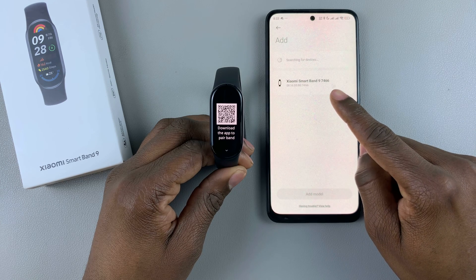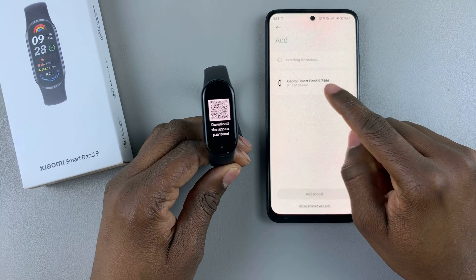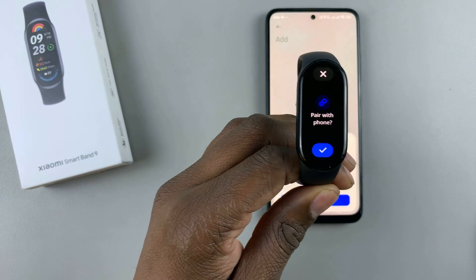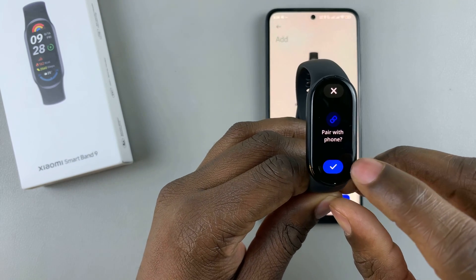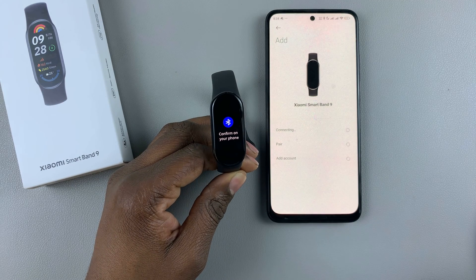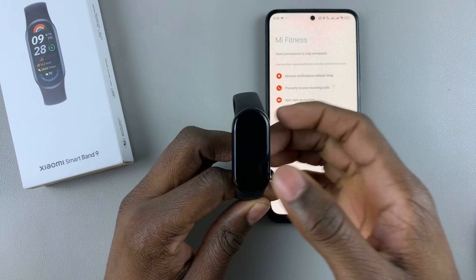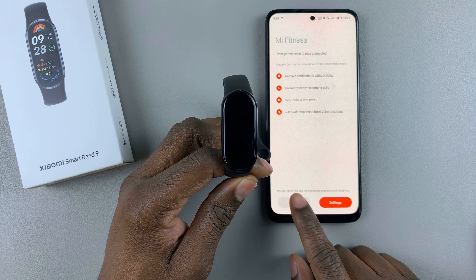As you can see, my band has been detected — this is the Xiaomi Smartband 9. Once it's found, tap on it. You'll then see a prompt on the watch asking if you want to pair with the phone. Tap yes or the check mark, and also select pair on your phone. The pairing process will begin and you'll feel a slight vibration showing that the smartband has been successfully paired. Once done, tap on done and exit the settings.